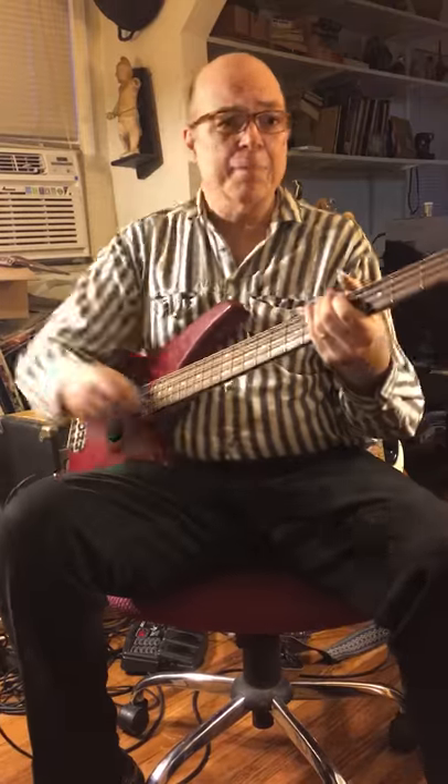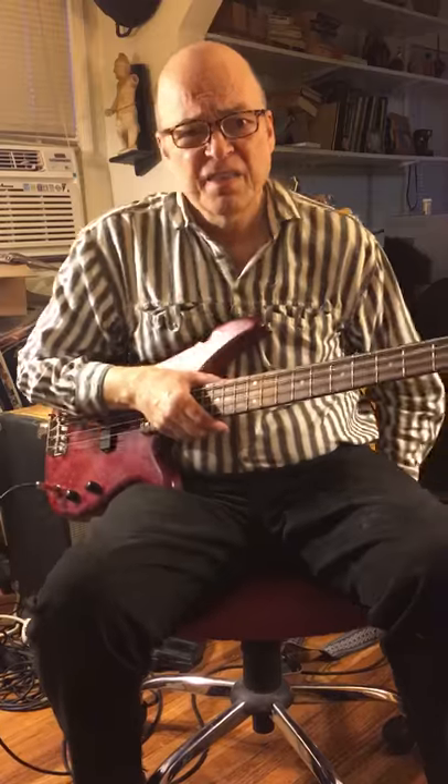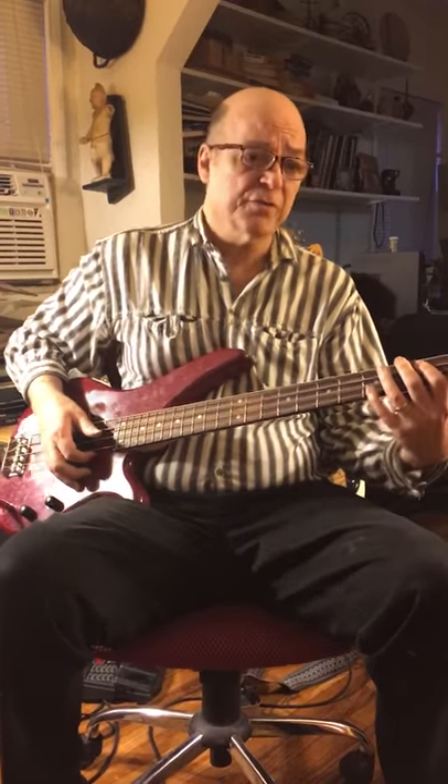Now I'm gonna go into some slap bass. We're gonna take Eleanor Rigby, the old Beatles song that's usually done with a string quartet. This is my arrangement of it with some slap bass, but it was just the first verse.